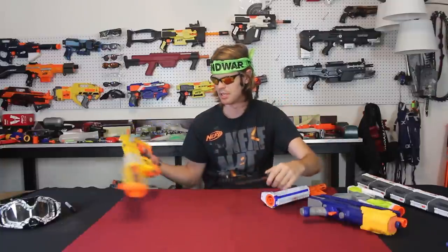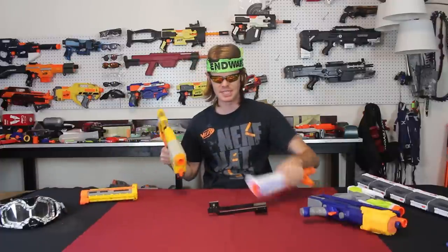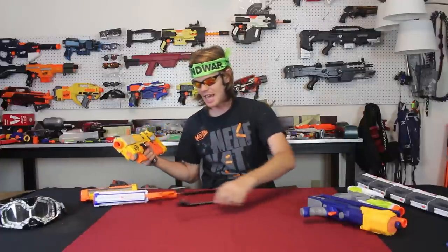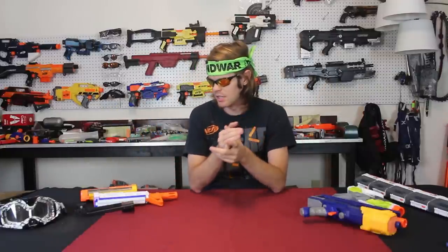This barrel attachment is coming in at number three because it does lots of different things and it's so incredibly cheap. You've probably thrifted a couple of these and don't even remember doing it. What could be better than something that does a lot of different things and is cheap? Let's move on to number two.